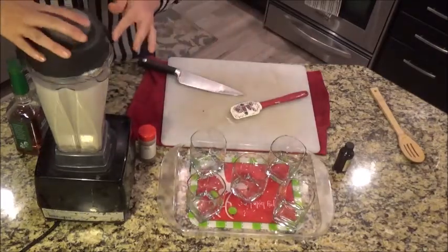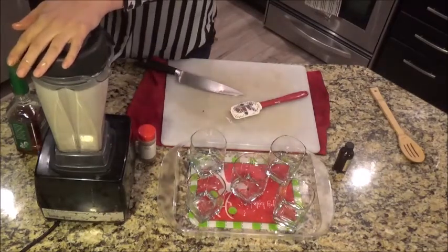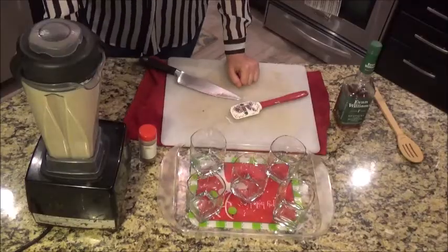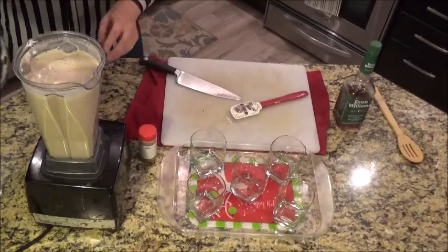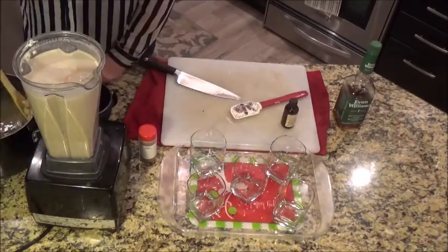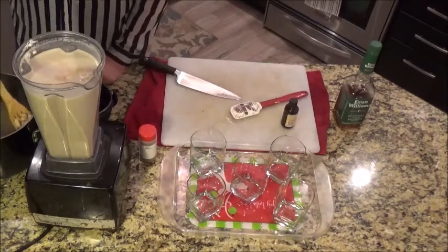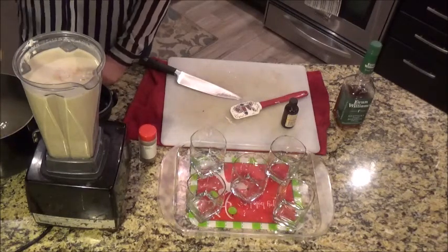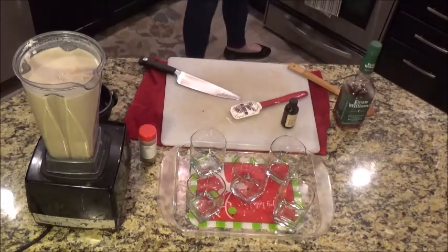How many ounces of dates did you end up using? Twelve. I'll put some vanilla in here. These are raw, unsalted cashews — they're just going to help to thicken it even more and give it a nice creamy texture. You can just soak them overnight, but I don't have the patience to do that, so I just boil them for ten minutes. That was probably about a quarter cup — a third.